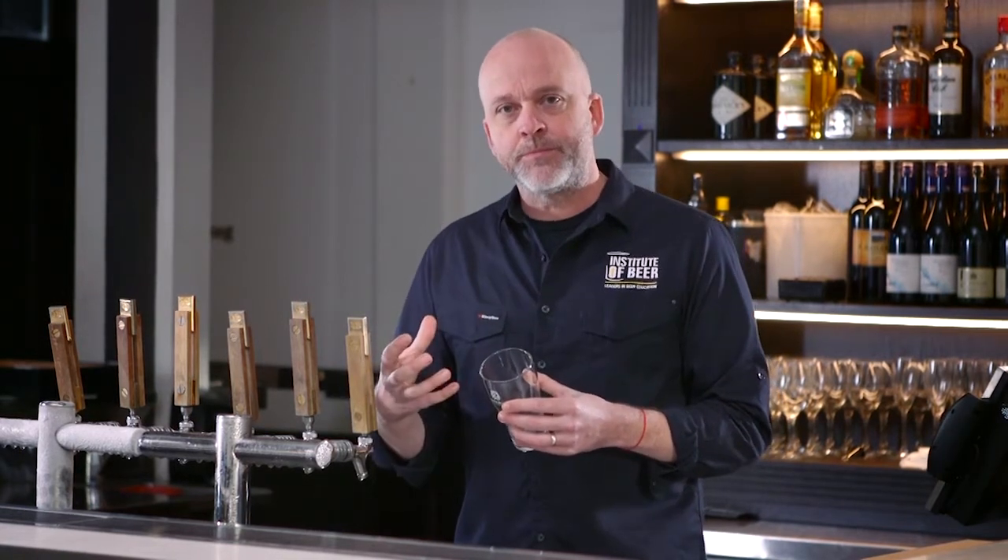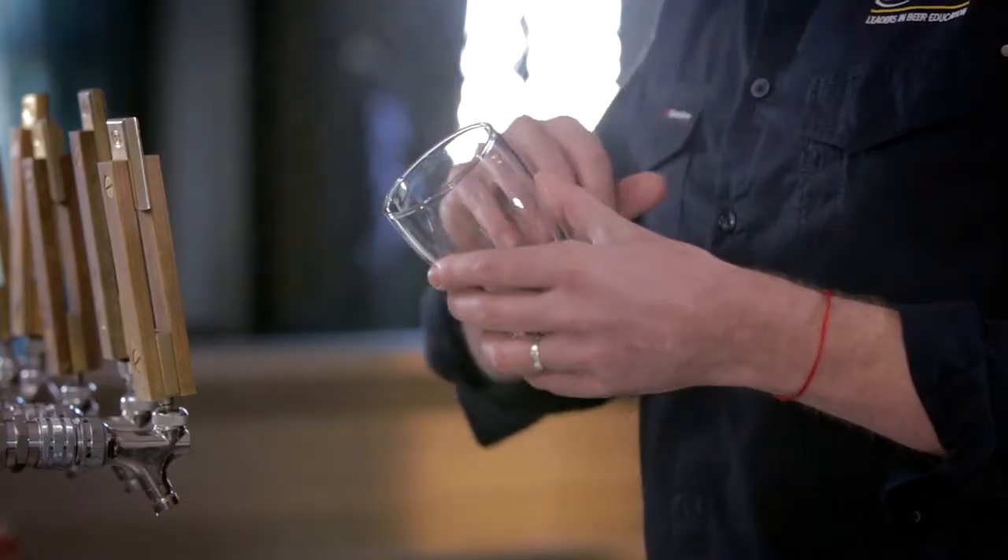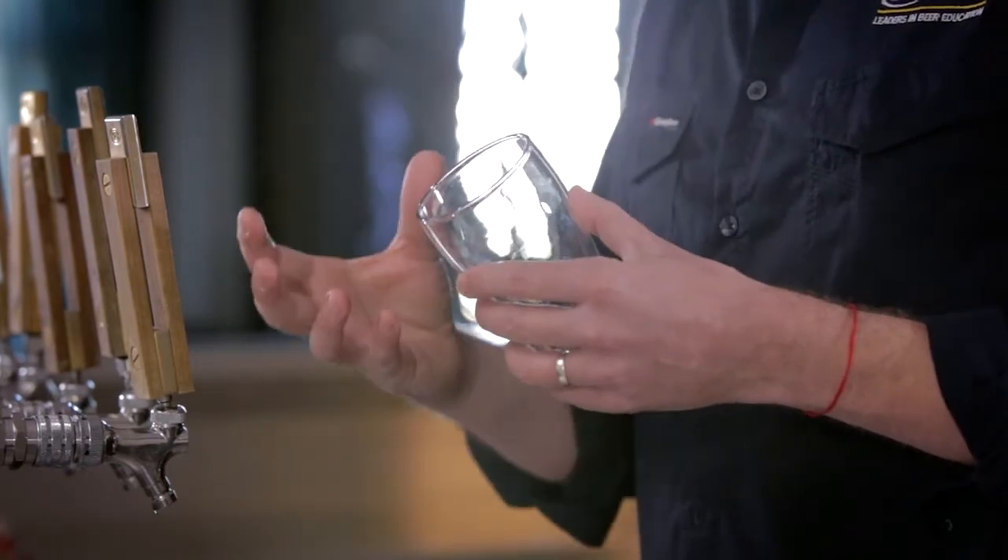The most important factor of that is a good head on the beer. And contrary to how most people pour beer, the best foam is actually created when you initially start pouring the beer. Most people tend to pour quite gradually and then go more aggressively towards the end. If you do that, you're actually creating a very loose, bubbly kind of foam which dissipates very quickly.